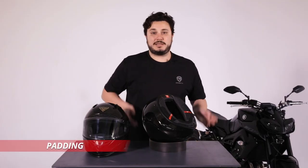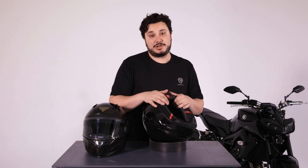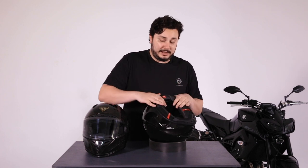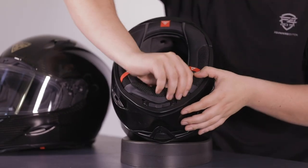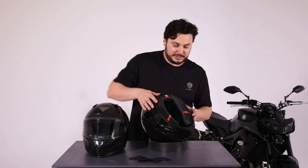All of our helmets have removable padding from the inside, whether you want to change the actual thickness and size of the helmet fit, or you just want to remove the padding to clean it and get that sweat out of the helmet. Our liners are made of bamboo on the inside — it's antibacterial — so they are really good at absorbing sweat and heat when you go for a ride. To remove the padding, what you need to do is first of all gently remove the chin curtain like so.